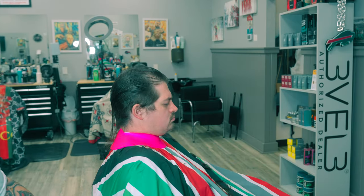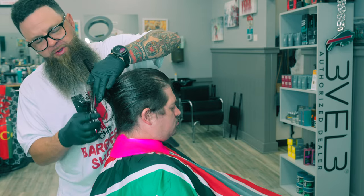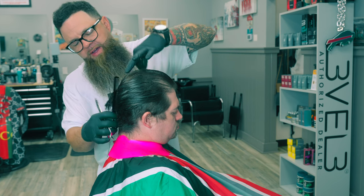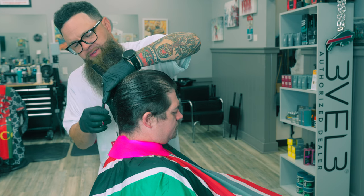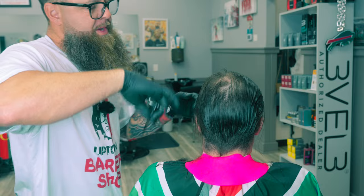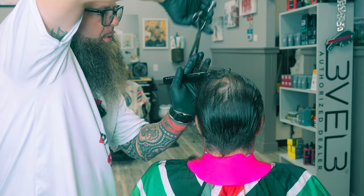Normally, cutting the top is phase three. Phase one would be just removing bulk and preparing for the skin line. Phase two would be clipper over comb. Phase three would have been cutting the top with scissors. If he'd come in and said he wanted a two on top, I would have done that during phase one. But being that I'm using scissors, this is what phase three is for. Right now I'm really just trying to follow my guideline from the top and move it down.